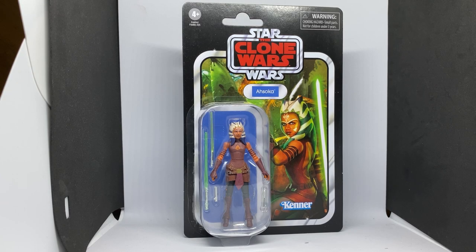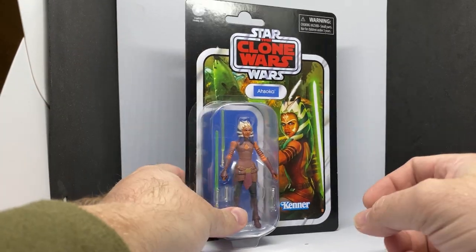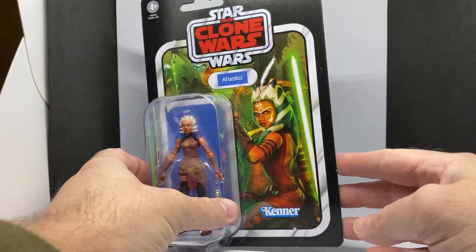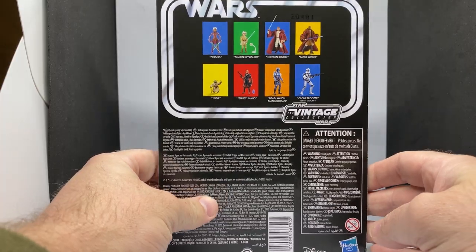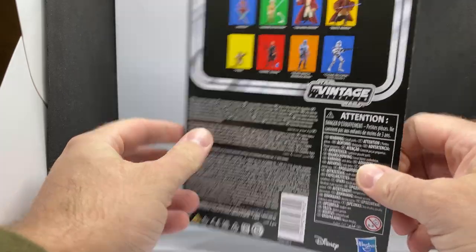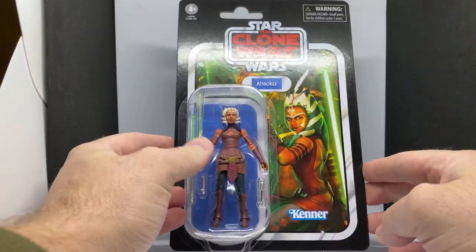Hey Star Wars fans, welcome back to another Star Wars review. From the Vintage Collection, we're going back to VC-102 — this is the most recent re-release of Ahsoka, given the popularity and value of the figure. The original figure on the vintage card, and even the Black Series re-release back in 2013, has proven quite popular, and Ahsoka's risen in popularity over the years. Hasbro decided to put this one out and I managed to grab two, so I'm very happy.